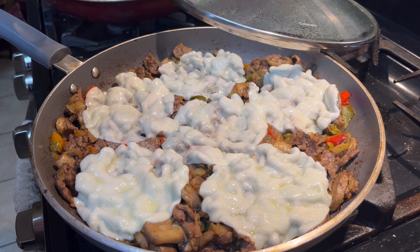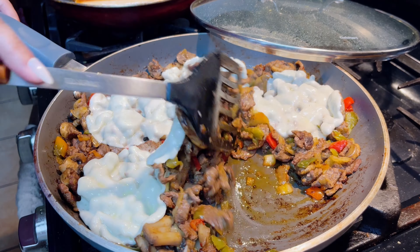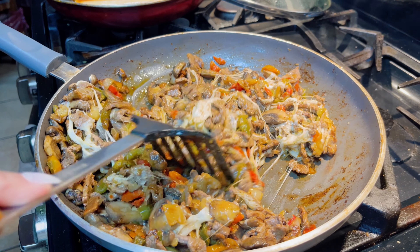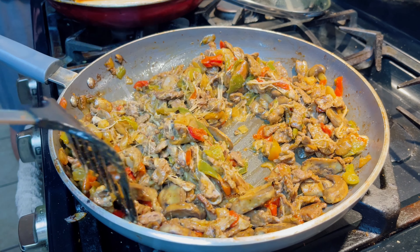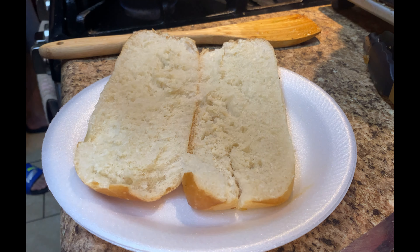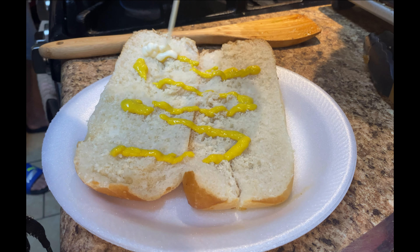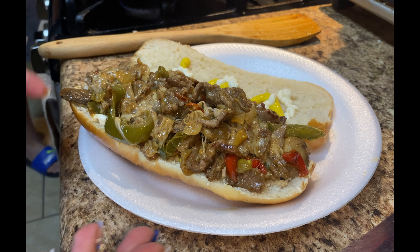Look at how cheesy that looks! Let me mix it all in together. As you can see, it's super cheesy — you can add more cheese if you want. You can add it to your sandwich or leave it like that. I'm going to add a little bit of mustard and a little bit of mayo.